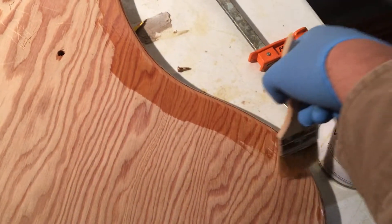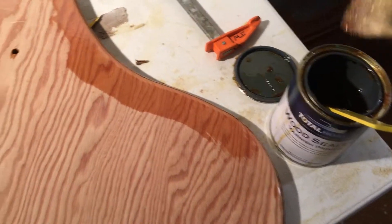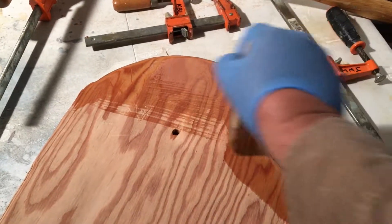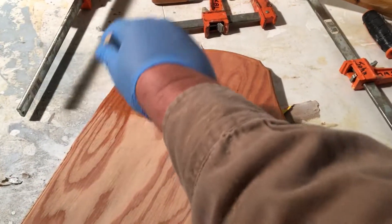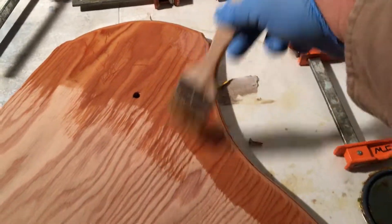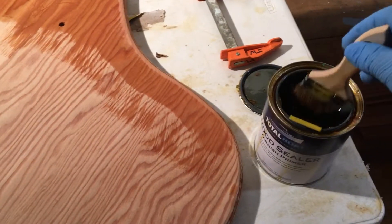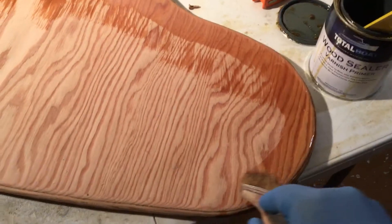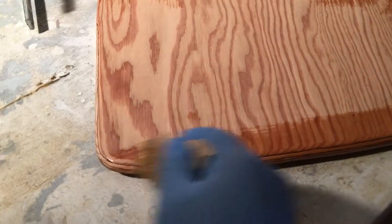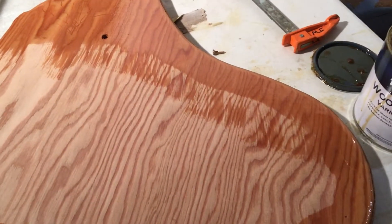I like to just dip it, and I like to go across the grain first, and then as it dries I'll come and brush back into the wet edge. This is the first coat and I plan on putting a lot on here, but I'll make sure to go back and look for drips. Being the first coat, if I have to go and do a little sanding along an edge to take care of it, then we will.